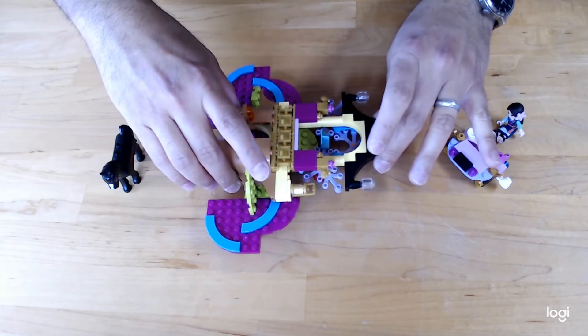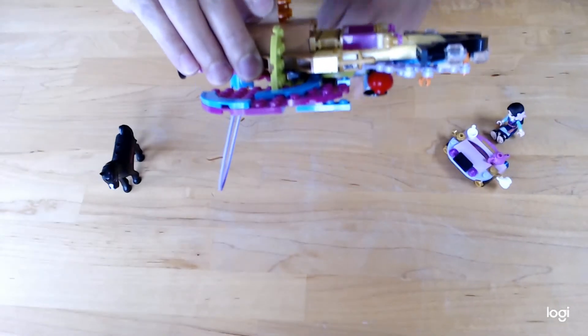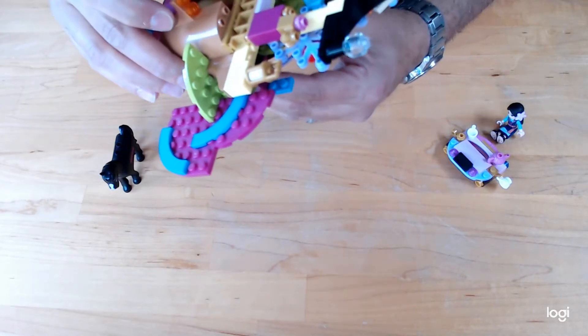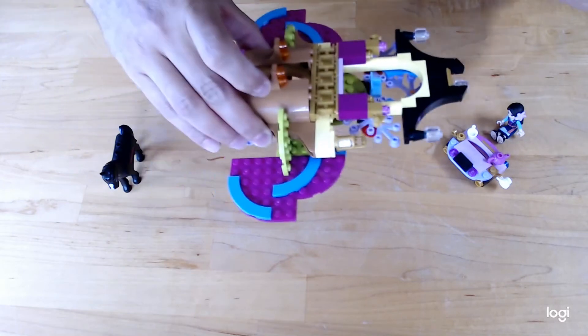Another nice feature is it's actually got this sort of deployable bar — almost like a gymnastics bar — that can be used for exercise. Or sometimes we'll play with it like she's rescuing stranded hikers or something, and she can come down and pick them up.